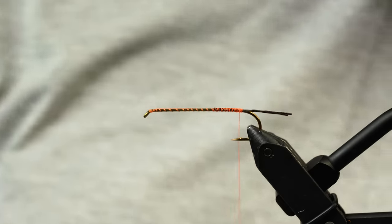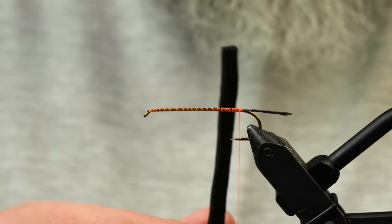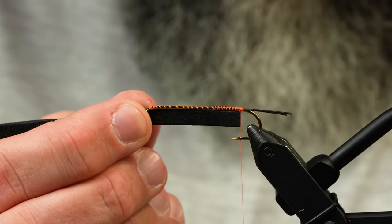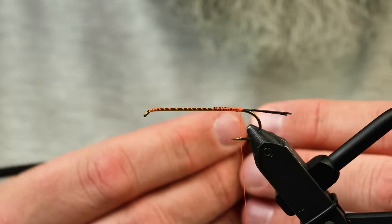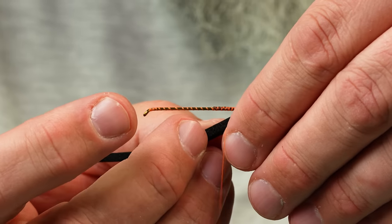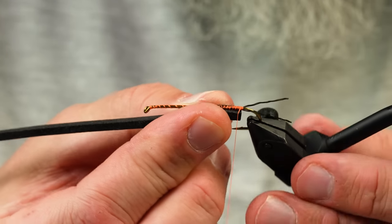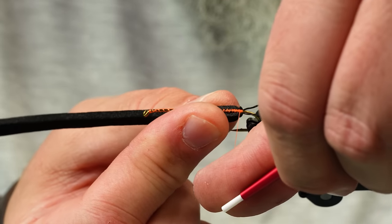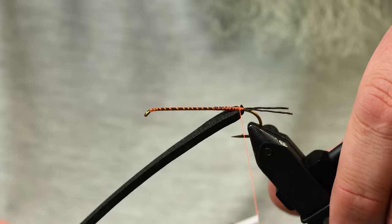Now there's going to be an underbody and overbody on this one. For the underbody I'm using 3 mil foam cut about half to three-quarters the width of the hook gap. I'm going to tie it in underneath the hook shank — wrap the thread around, and when it's in position put tension on, pulling away from yourself, and that will cinch it onto the hook.